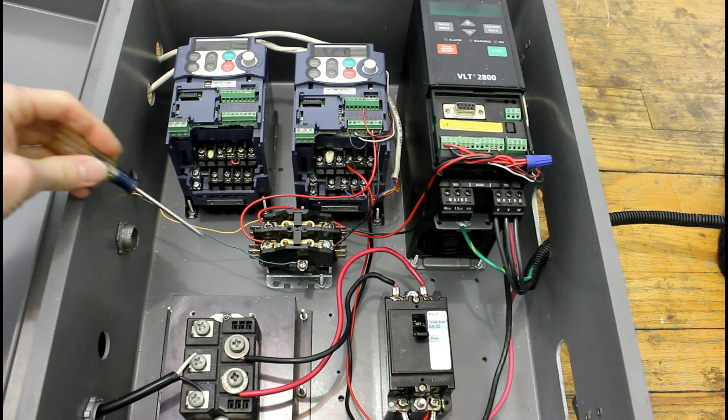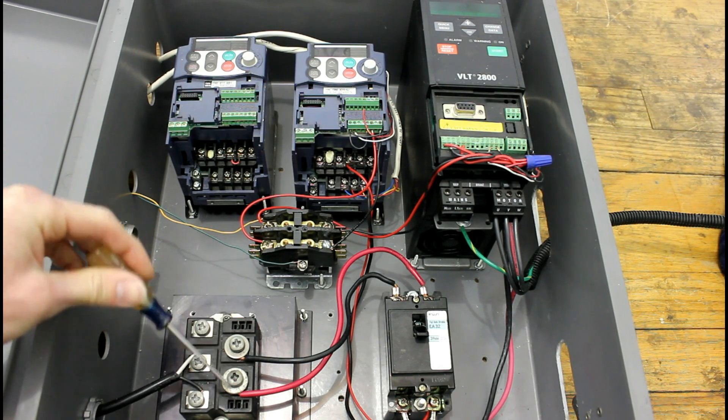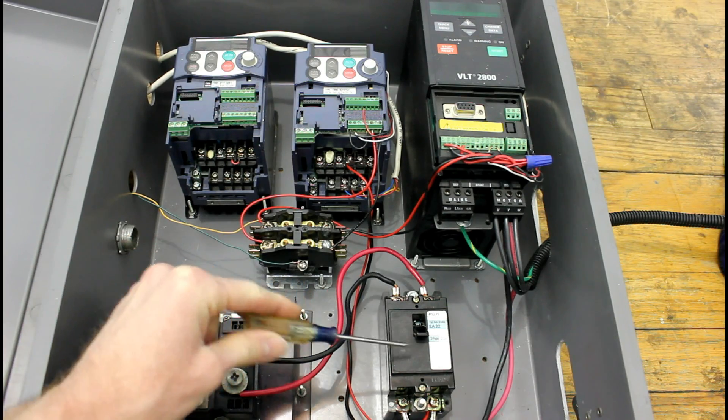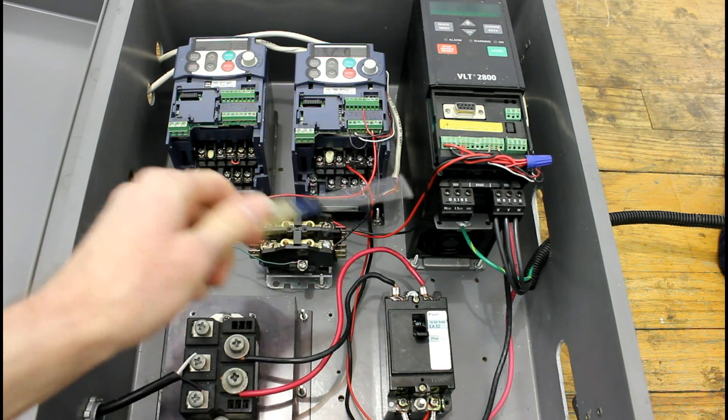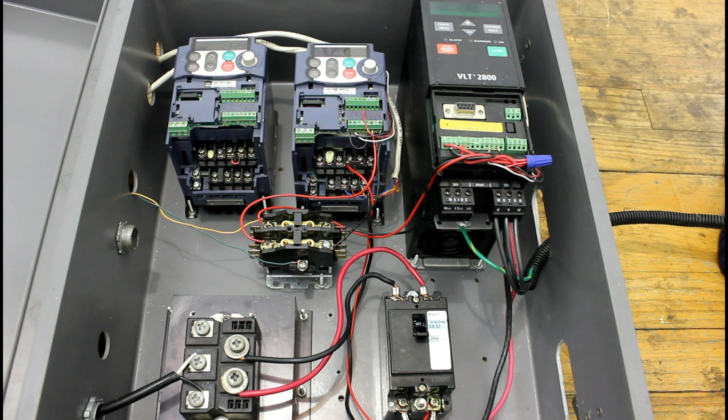Another major component is the input rectifier, which takes 240 volts AC, converts it to DC, then goes through the circuit breaker and into the DC bus of each drive.